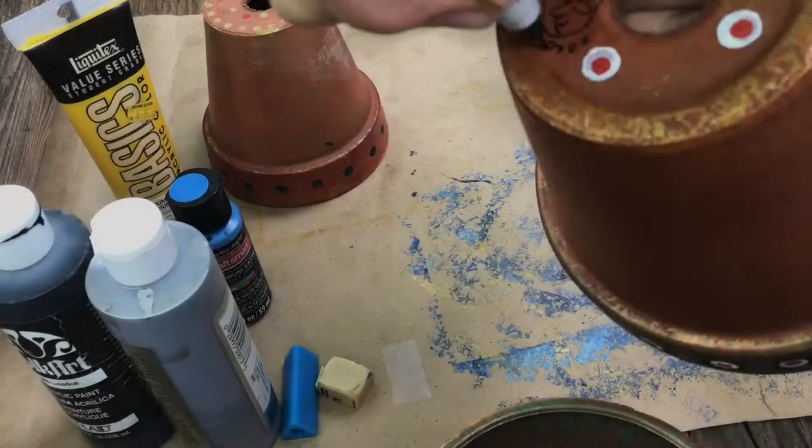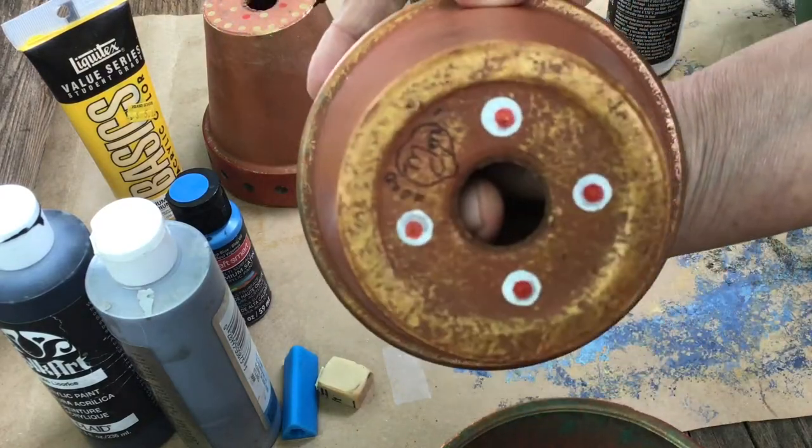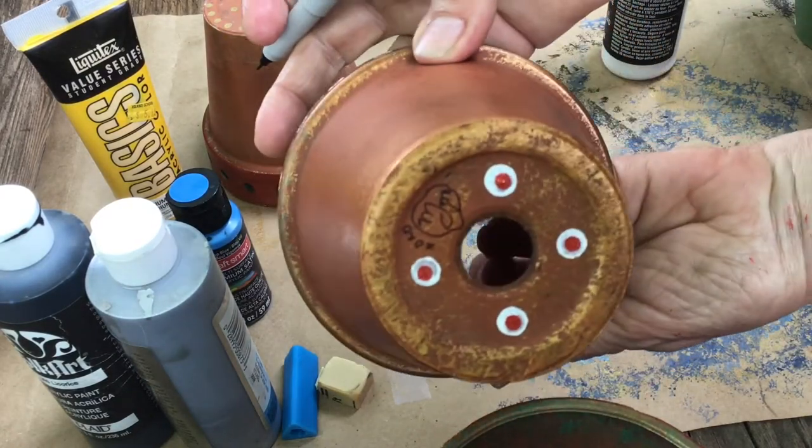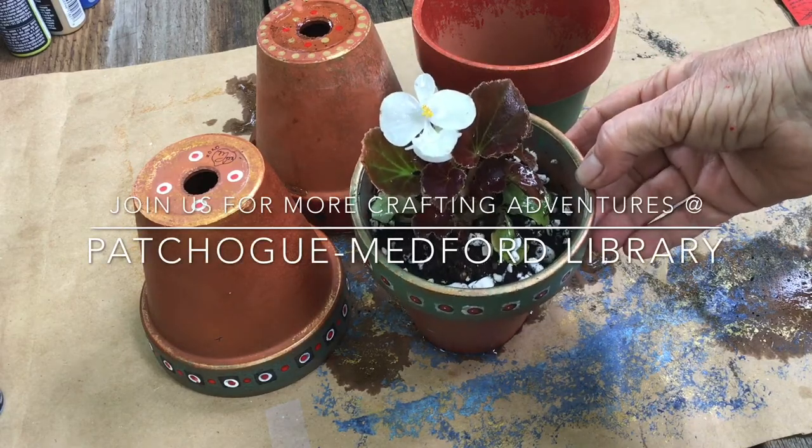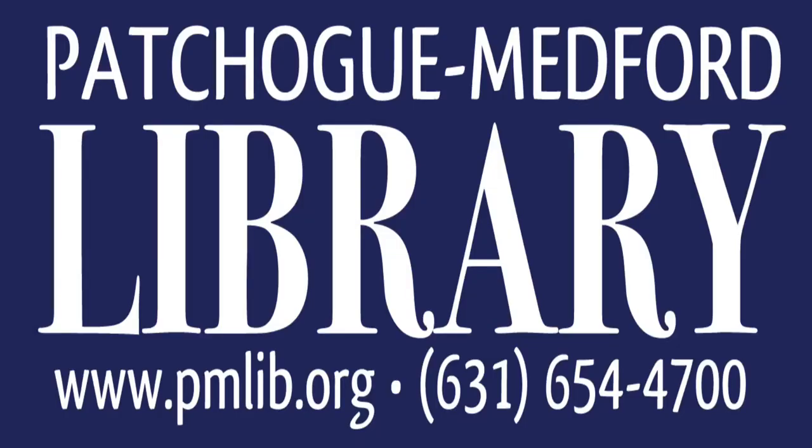Now don't forget to sign and date your pots because you will have them for a long time if you don't drop them. Remember to enjoy the process — it's all about the process. You will relax, you will have fun, you'll have beautiful pots. Thank you.